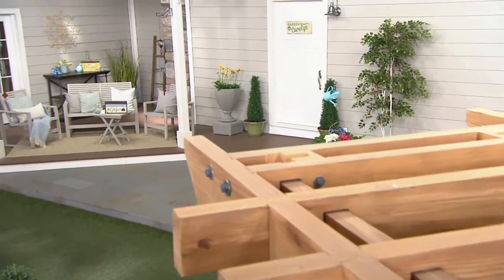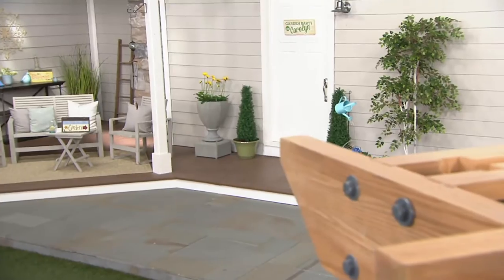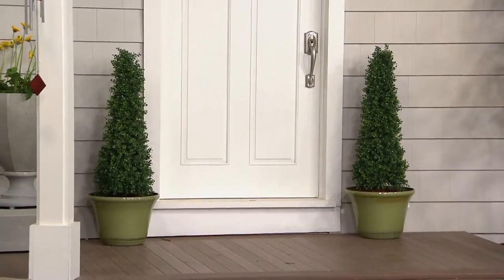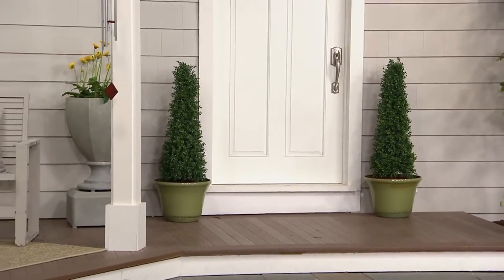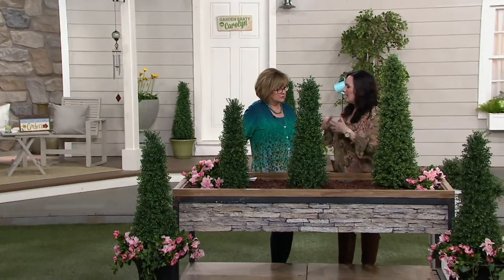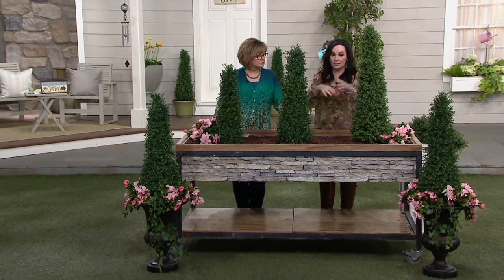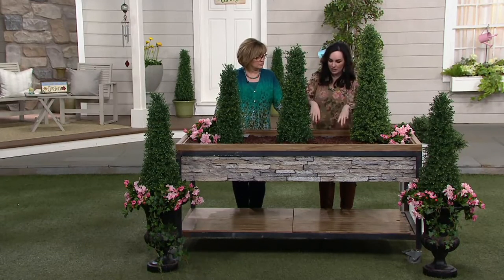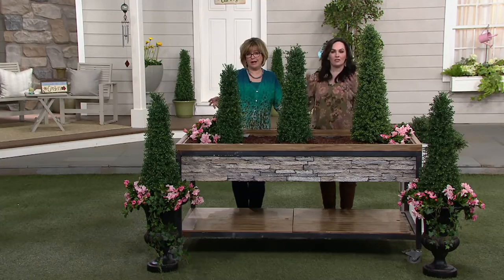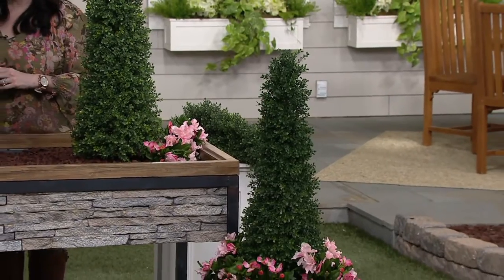Is this going to fade in the sun, or will winter weather hurt it outside? No — these are meant to be left outdoors. If you use them indoors, I have some that flank my fireplace in pretty urns. What you do is get a little bit of foam from any crafting store. Put the foam in, stake it right into the foam, then get moss from the same store, put the moss around so you don't see the foam, and it looks absolutely gorgeous. So you don't have to put dirt in a pot in the house. Put these in any type of pot you want, or put them right into the ground.